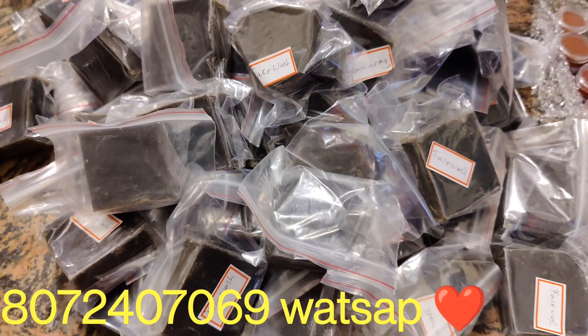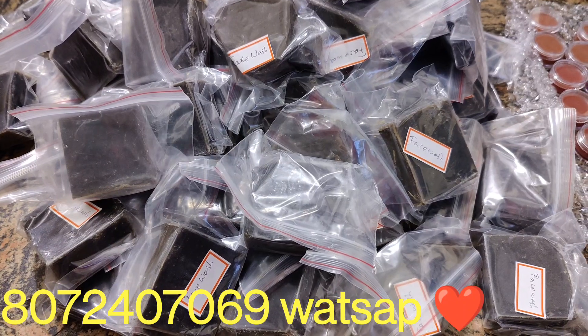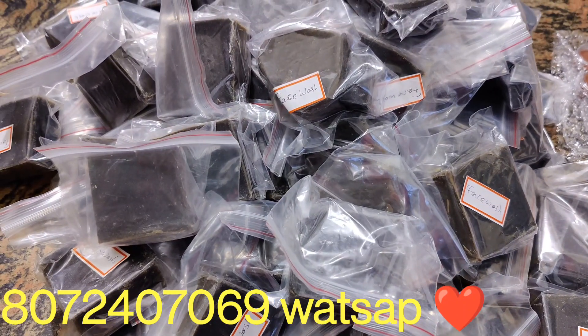Hi, welcome back to our family. Today we are looking at face wash soap. It is called charcoal soap.